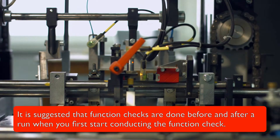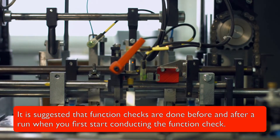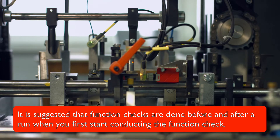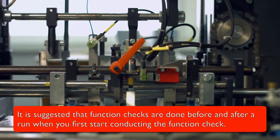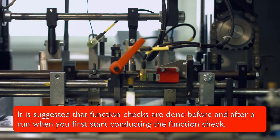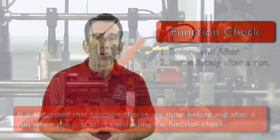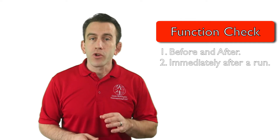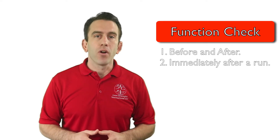It is suggested that a function check is done before and after a run when you first start conducting the function check. This will ensure that the items you need to work are working properly. Once you have your function checks occurring on a schedule, many organizations will perform the check immediately after a run.